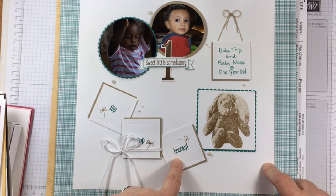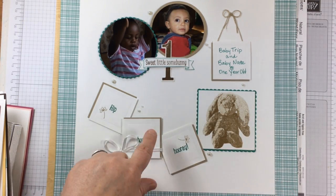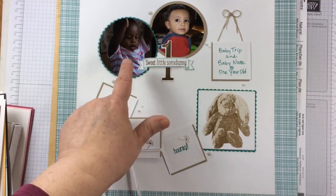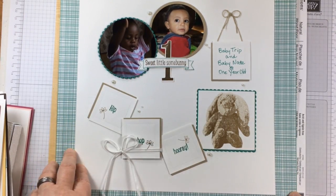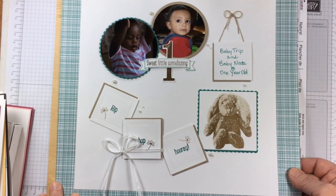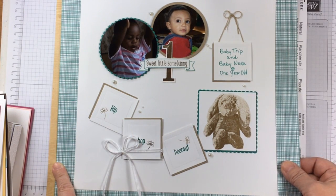This is also from the stamp set, and I brought in something from Number of Years. The sentiment 'Sweet Little Somebody' fit perfectly into the framelit and stamp from Number of Years. And of course, it wouldn't be a scrapbook page of mine without my two little precious ones on there. I used a circular design — it might be something you can get some inspiration from. I will feature this in an upcoming video where you'll get a closer look.